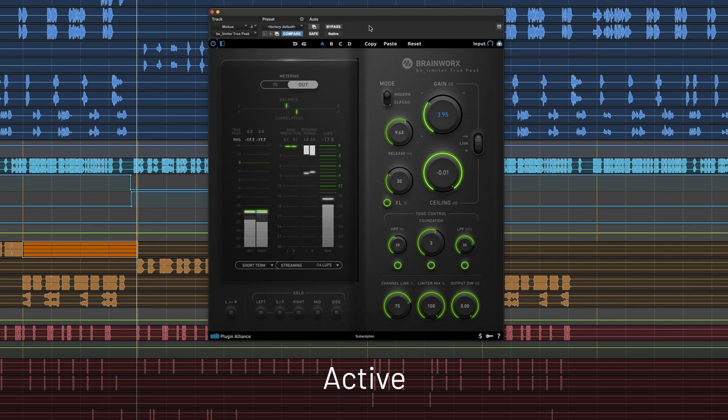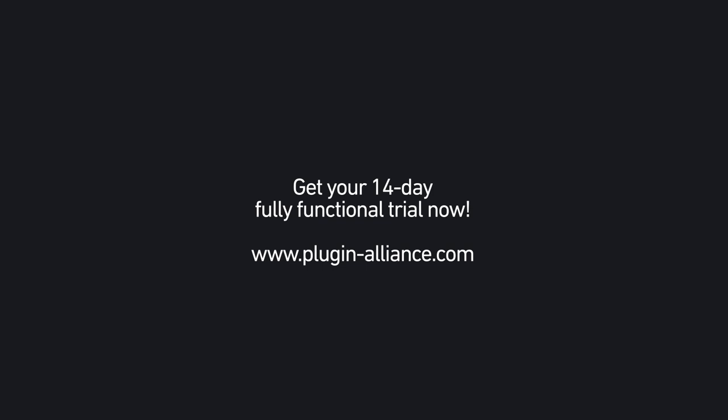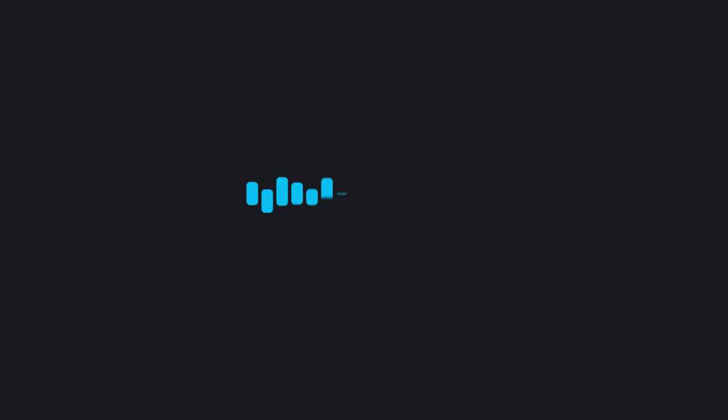And that's it. Thank you for joining my Mix With Mega session. You can download the stems or the sessions from the Plugin Alliance website. Let's have some fun — I'll see you next time. Bye.